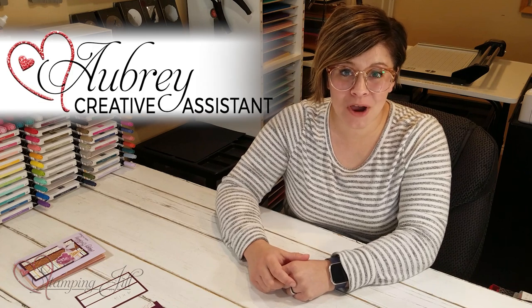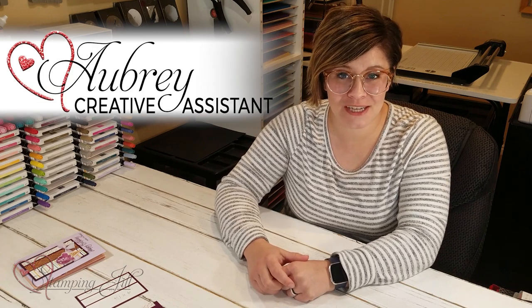Hey Stampers! Welcome to another week of Watch It Weekly Wednesday. I'm Aubrey, part of the Stampin' Jill creative team, and today I'm excited to share with you a fun card layout that you can use on any card and use with designer series paper.